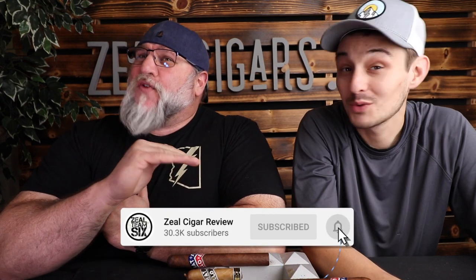Hey guys, welcome back to another Zeal Cigar Review. I'm Bradley here with KnowItAllJB, and today we're discussing some cigars that are straight fuoco, or fire — all next on the Zeal Cigar Review.